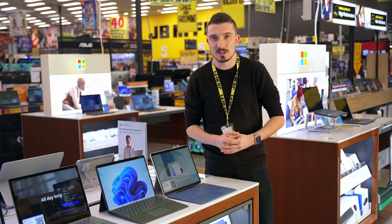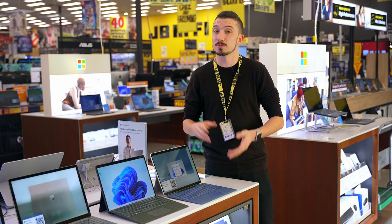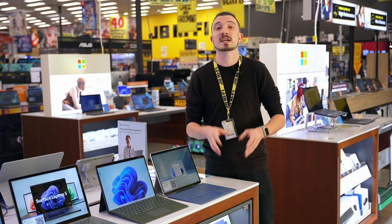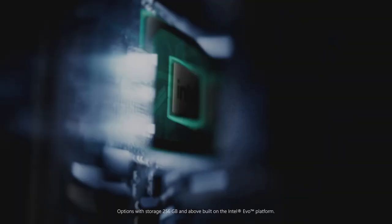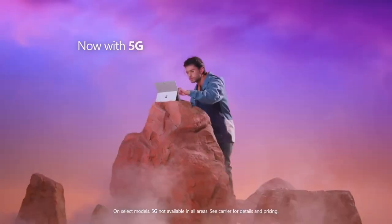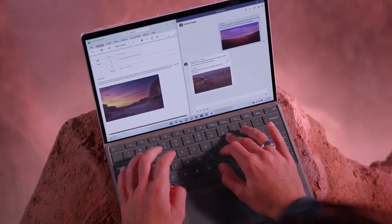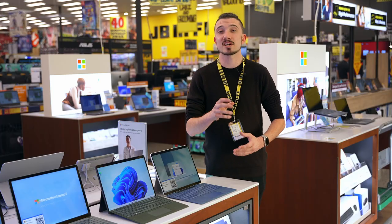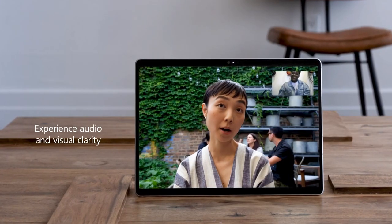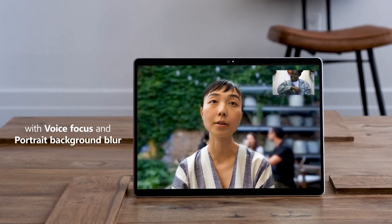Not only can you personalize your Surface Pro 9 experience with beautiful new colors, you can also choose your own processing experience based on what you need most. There are a few different Intel CPU models, but for the first time ever, you can get the Surface Pro 9 with 5G, featuring the fast and efficient Microsoft SQ3 processor. The AI features of an MPU-based processor will take your video calling experience to the next level, with voice focus and background blur.